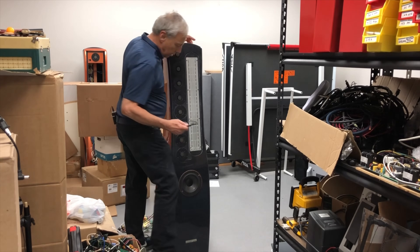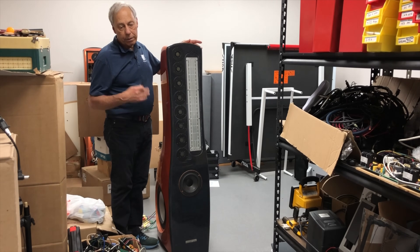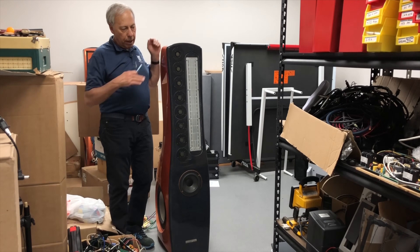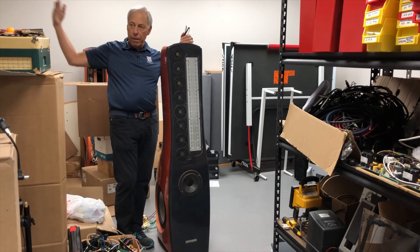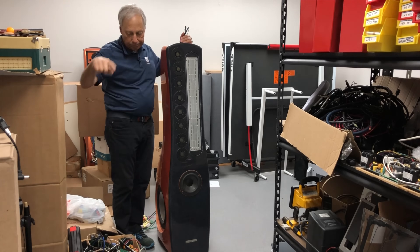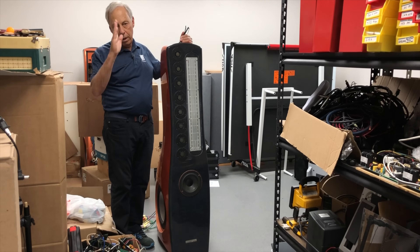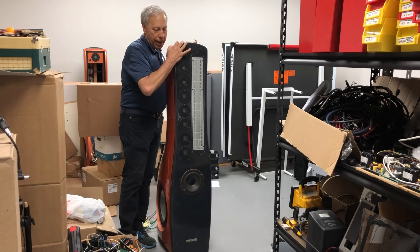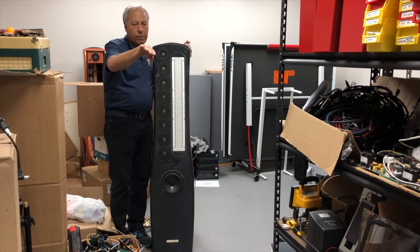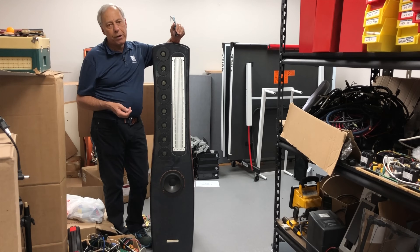This is the right speaker — we know that because we want the tweeters on this design to be on the inside of the stereo pair. If you imagine a triangle going from the right speaker all the way over to the left, and then zoning in to the listener sitting right at the point of the triangle, then you are by default off-axis when you listen — unless, of course, you have the speakers pointed straight at you. If I point this right at the listener at the point of the triangle, now I'm pretty much on-axis.